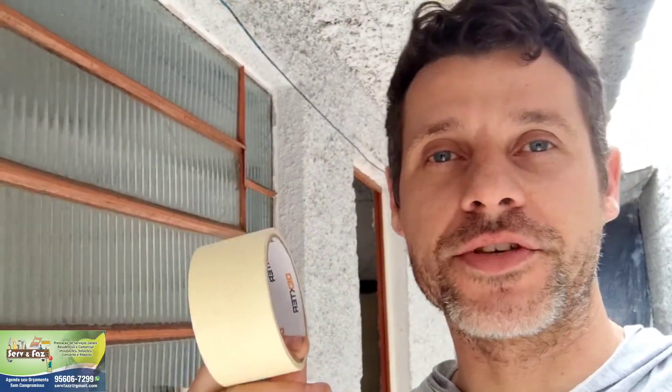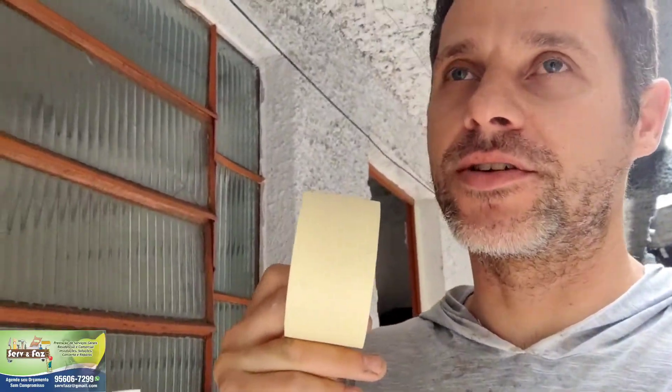Hoje eu vou trazer uma dica legal para você que não está conseguindo fazer a fixação da sua fita crepe, seja lá em qual superfície que você está tentando, não está tendo êxito. São várias técnicas que você pode utilizar, mas tem lugares onde a fita crepe não pega. Pode ser problema de umidade — a umidade vai expelir realmente a fita, ela não vai conseguir fazer aderência na superfície.